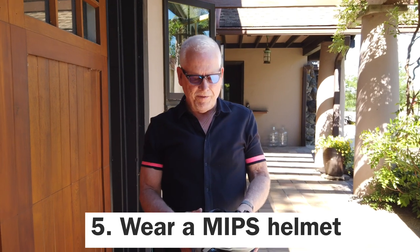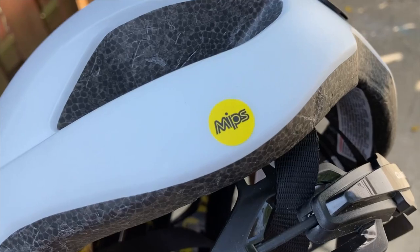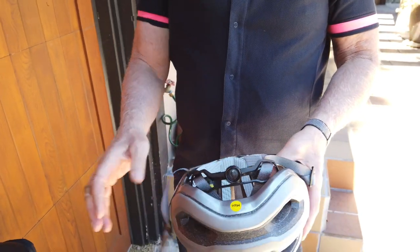Another safety feature you want to have is a helmet. You want it to have MIPS — Multiple Impact Protection System. It's a new way to help protect your brain in case you fall off your bike or get hit.